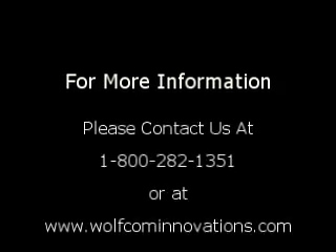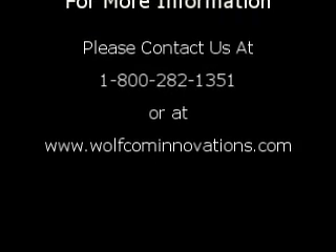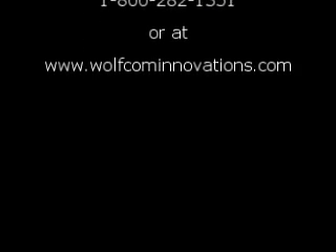For more information, please contact us at 1-800-282-1351 or at www.wolfcominnovations.com.